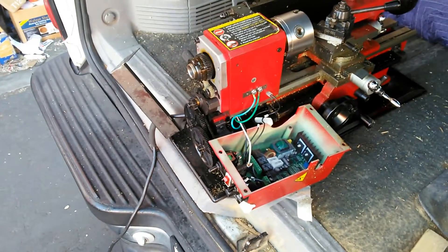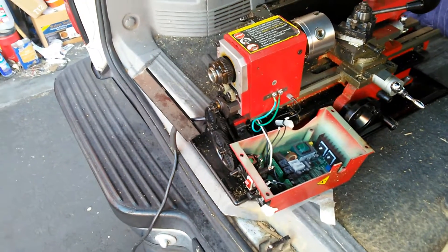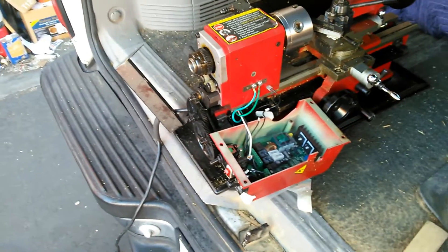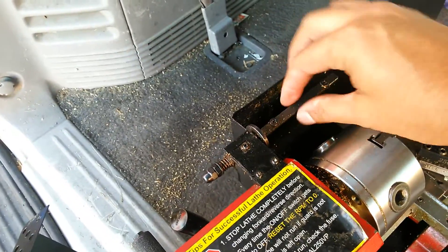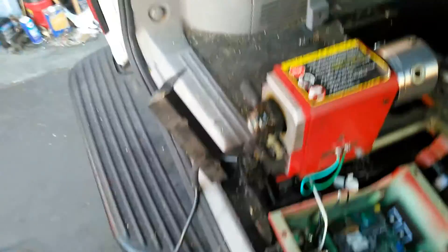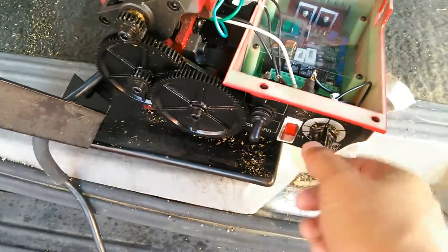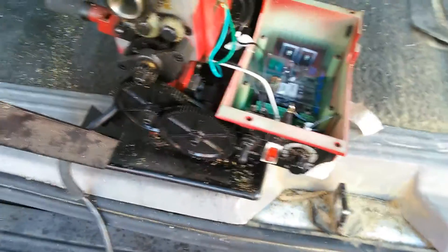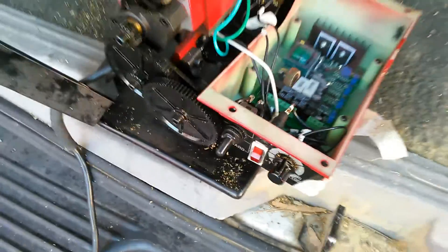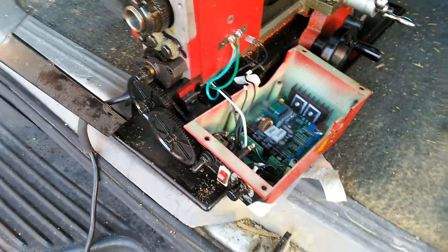I've got an issue with my lathe - the motor's not running. There are a couple of things it could possibly be, but I've narrowed it down to the brushes in the motor itself. After process of elimination, I wanted to make sure the micro switch was working - if you turn it and it clicks, the circuitry inside is working. I also checked the rheostat which changes motor speed, and measured increasing and decreasing voltage as I turned it, so I know that's okay. The only other possibility is the motor.